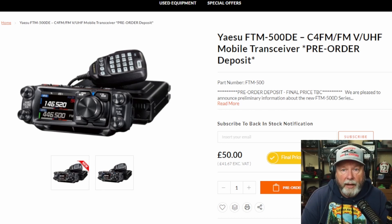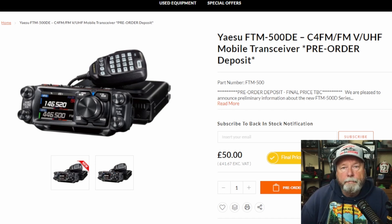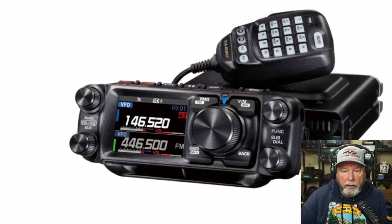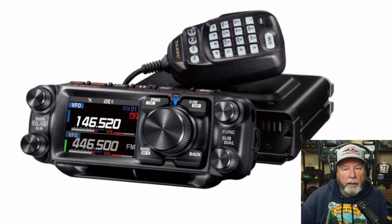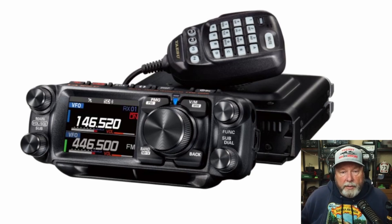Yaesu just came out with the FTM500DE — the DE is probably the European version. This is a clip from Martin Lynch and Son, and they're just showing the whole thing right here. This is the new face. I'll make it a little bigger to make sure it's still on the screen for you guys. It has a bigger VFO than normal — than the old 400, or I should say the 300 and the 600— and then it has the knobs on the outside.